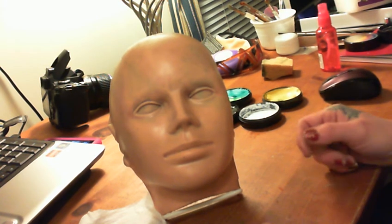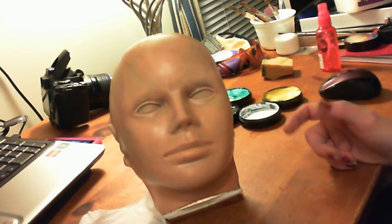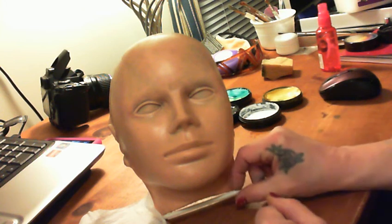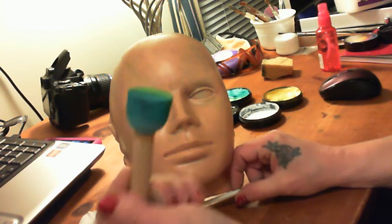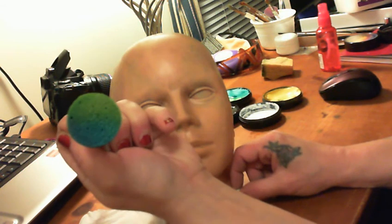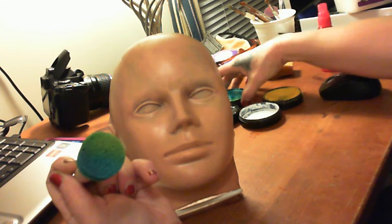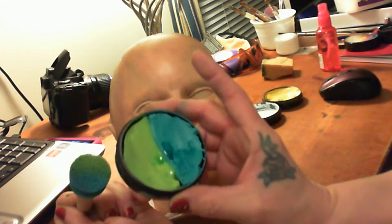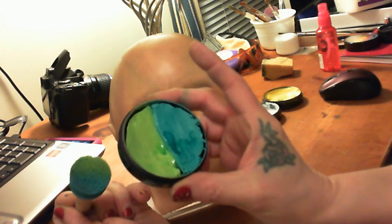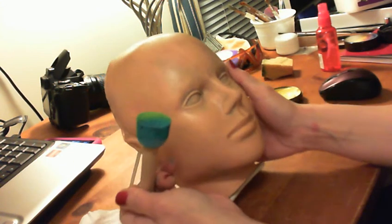I'm going to use my little head here because I don't paint so well on my own face. I'm going to start by taking my dauber — I've loaded it with a cake that I made. This is a kind of lime green and teal, very pretty colors.